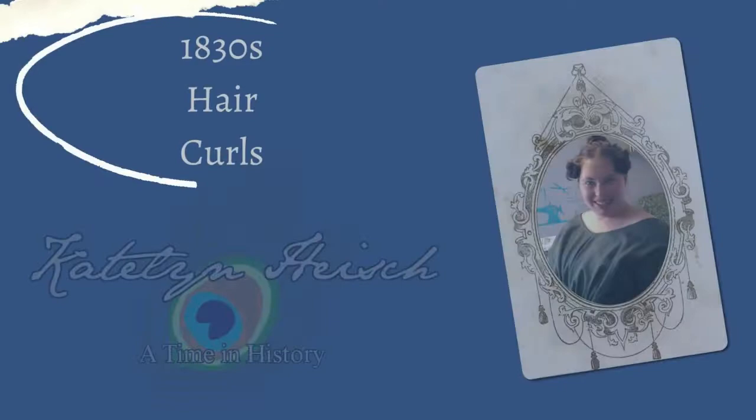Hello everyone, it is Caitlyn and today we are making 1830s hair curls. So, we're making hair curls today.